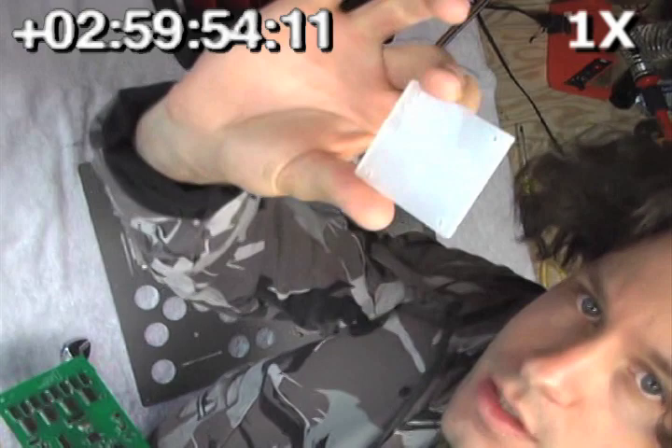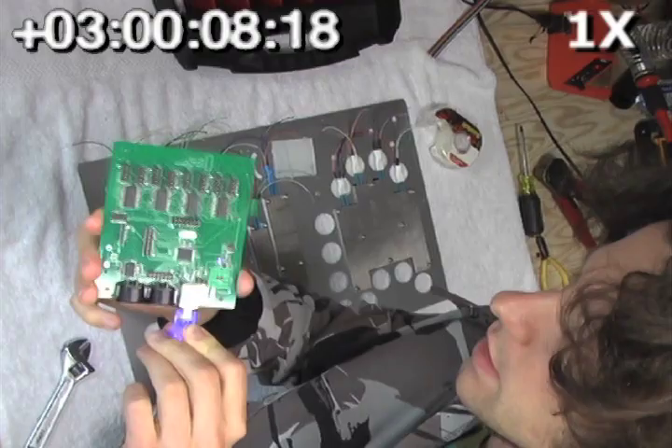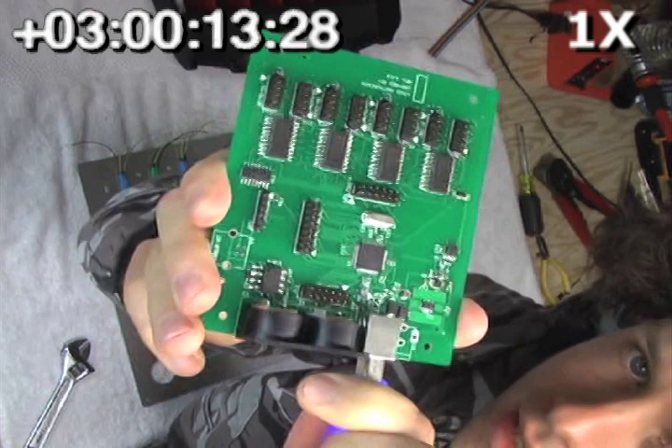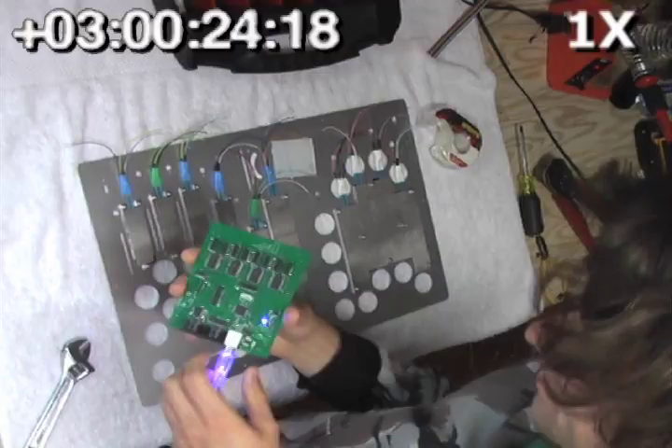The next thing we want to do is get this little bracket on there that goes behind the Moldover logo. And before we do that, we want to take the status light off of our brain — that's the little light that just tells you when it's turned on — and get that on the bracket so you can see when your Mojo is correctly connected to your computer. So we're going to desolder that and then glue it in here with some leads.